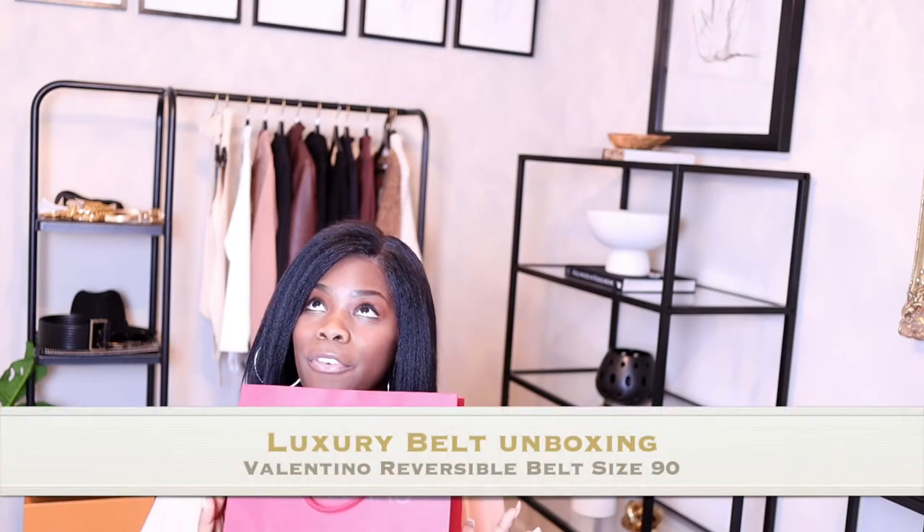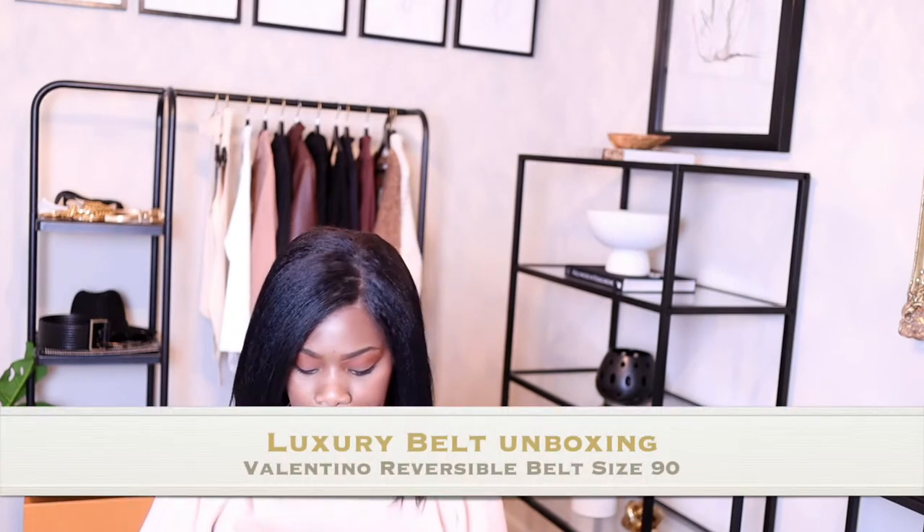I do have the Gucci belt, but I have like the medium size which I thought was really nice because it's not over the top, and then I have like a really thin one too. I ended up buying the Valentino — the reversible brown and black belt.